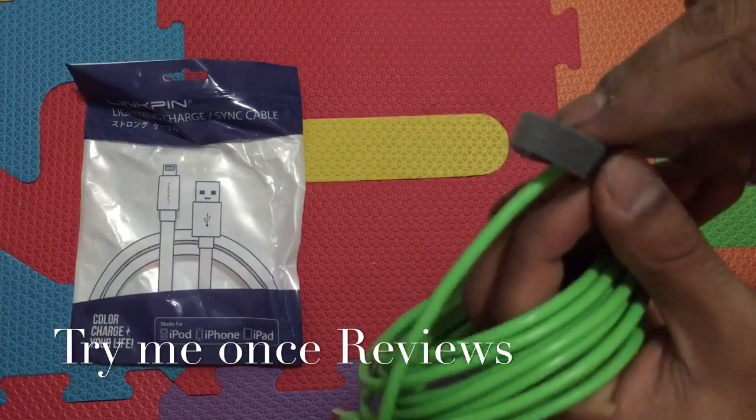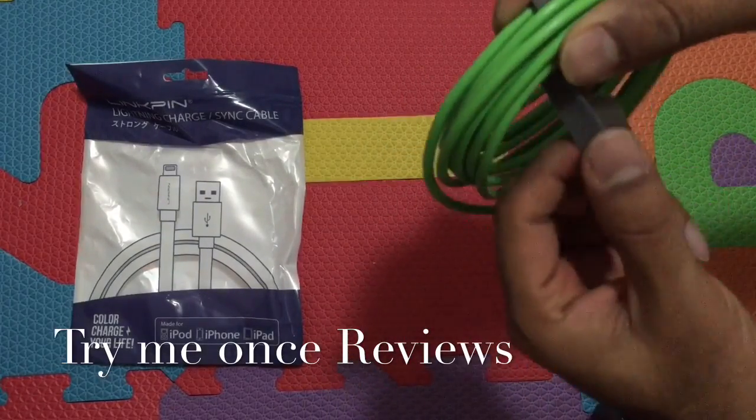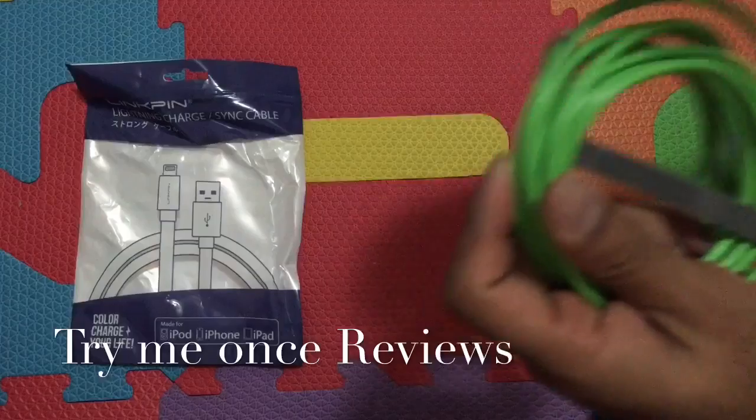It comes with a very handy velcro strap which, when the cable is not in use, lets you simply fold it and keep it aside. Handling longer cables can be a problem, so that's a really nice addition.